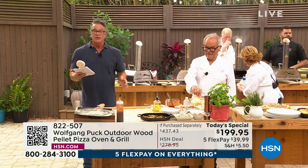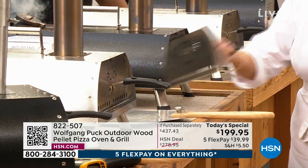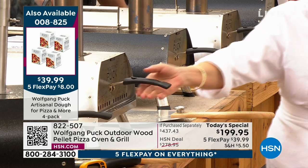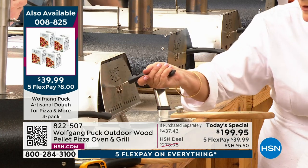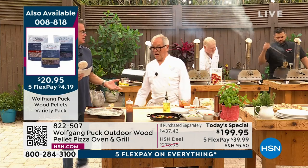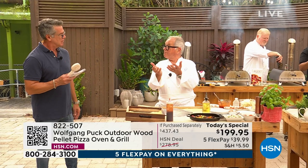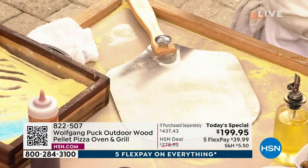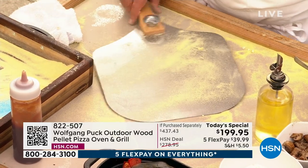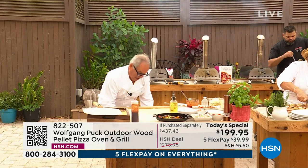We have a couple of different flavors of pellets — we've got the hickory and also the cherry. You're going to get bags of those enough to last you weeks and weeks. Either the black or the silver — it only weighs about 20 pounds. You can take this thing anywhere. The feet fold up so you can put it in the trunk of your car.